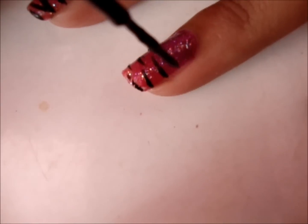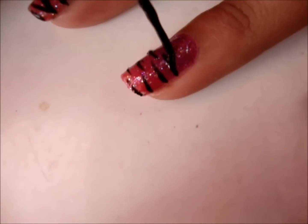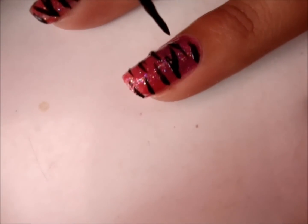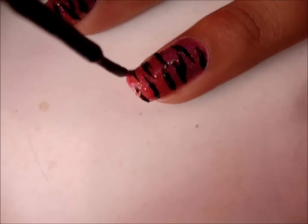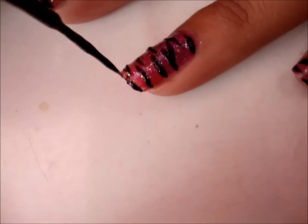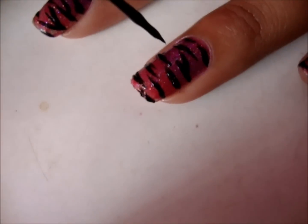The last step is just creating your zebra print. Zebra print is so spontaneous and you really can't go wrong with it. It's basically a flicking of the brush — just start on one end and flick the brush, and do as many or as few strokes as you want.